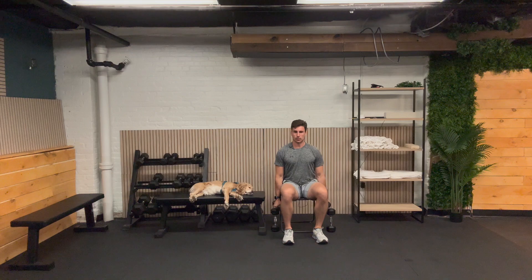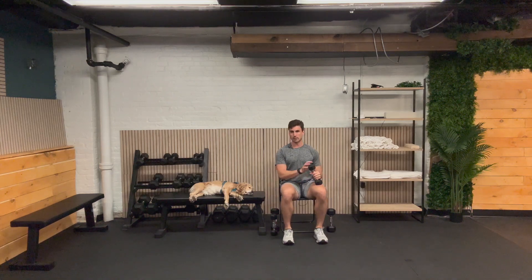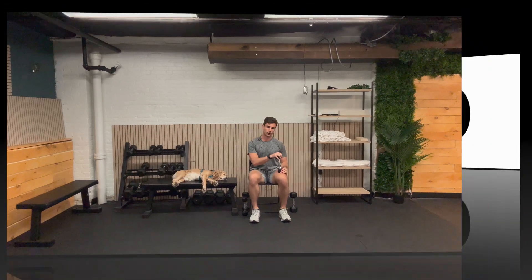Here we go, getting into our last curl. One, two, three, four, five, six, seven, eight, nine, and ten. You're doing great. One last exercise left — cross body chop, coming at you in 30 seconds.